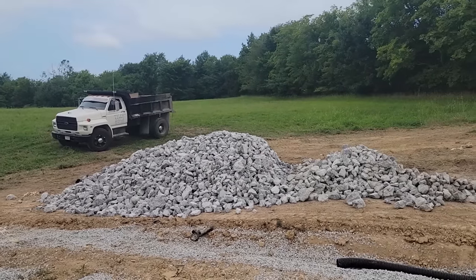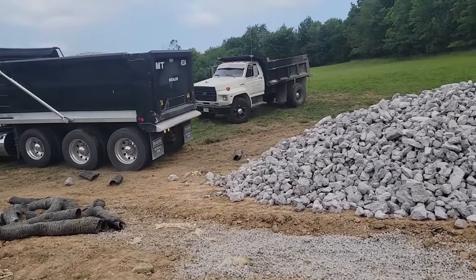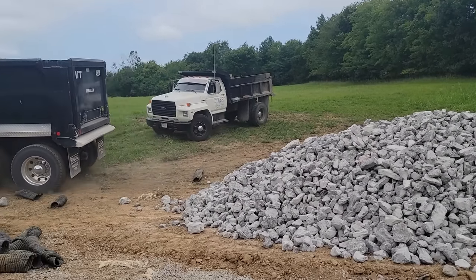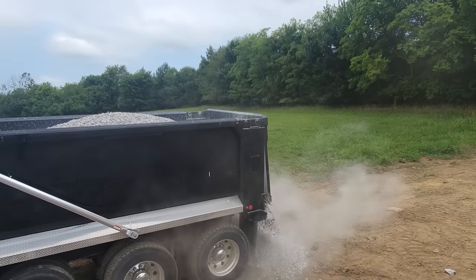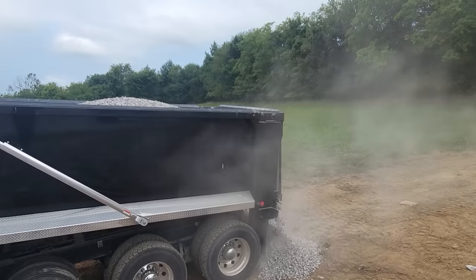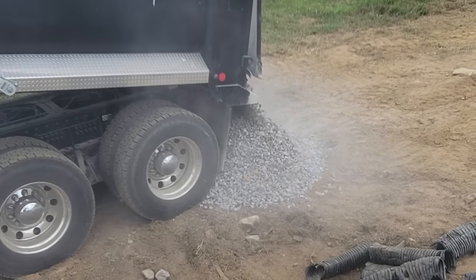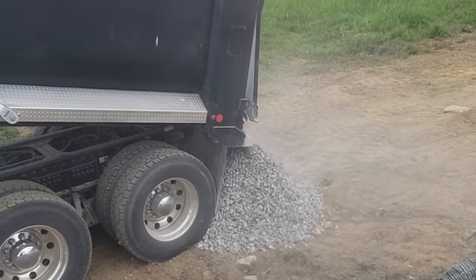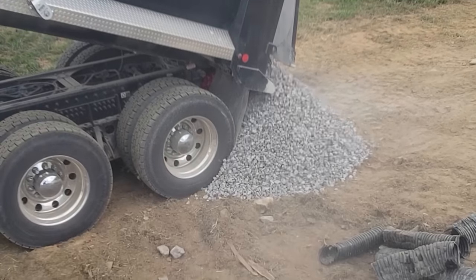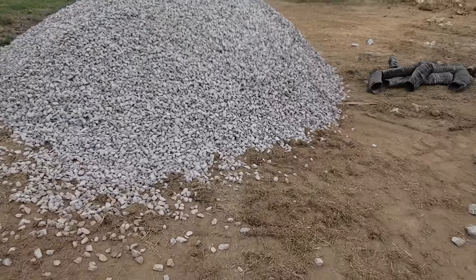A bunch of riprap coming in — this stuff here — that is going to be part of the solution. Think we got one more truck coming today still. Actually that's inch and a half. I'll show you what that's for here in a minute. Yeah, that ought to get it done. Well let's go inside and talk about what happened here.